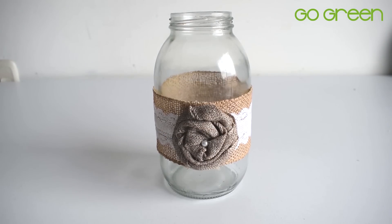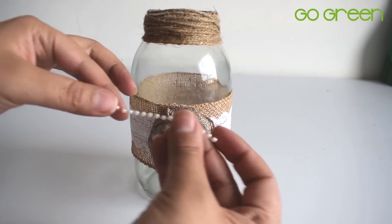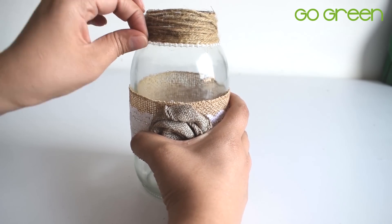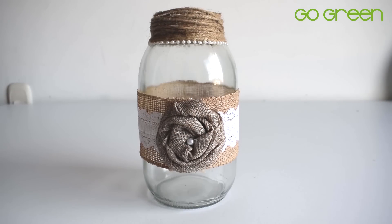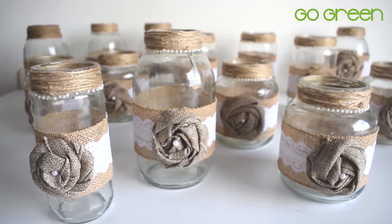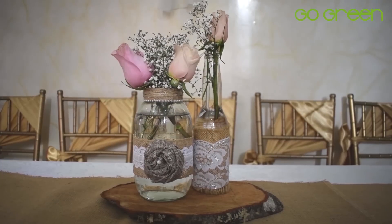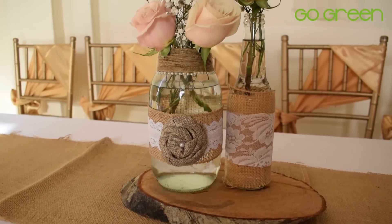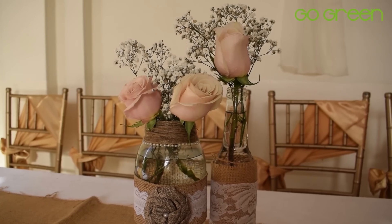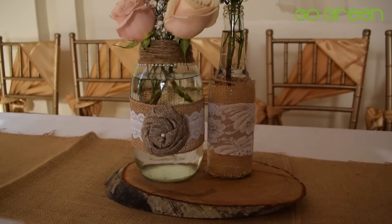Para el siguiente paso, vamos a utilizar una cabulla o también puedes utilizar una cinta de yute para decorar el frasquito en la parte superior, y unas medias perlas que también son adhesivas. Puedes utilizar frascos de cualquier tamaño, gorditos o flaquitos, realmente quedan muy bonitos. Y listo, ya tenemos un centro de mesa súper bonito. Puedes complementarlo con una botellita y ponerlo encima de una maderita, y va a quedar muy bonito.